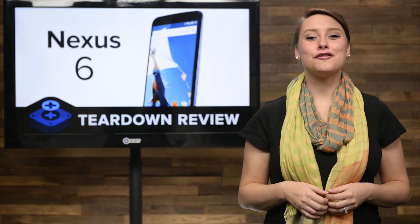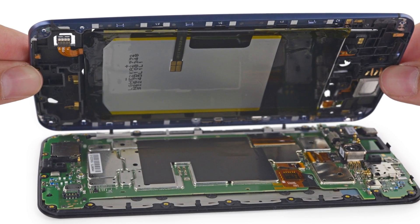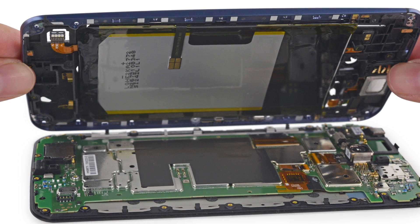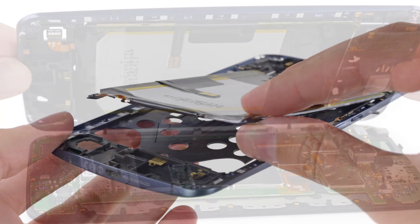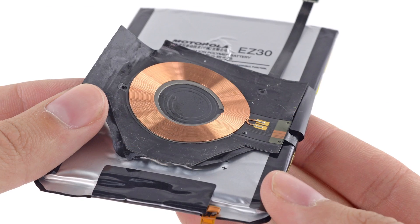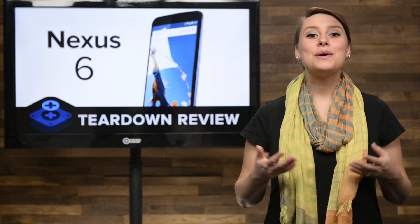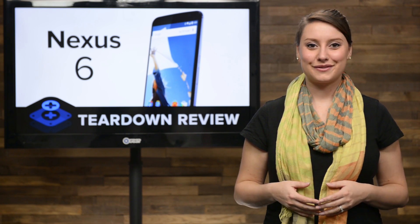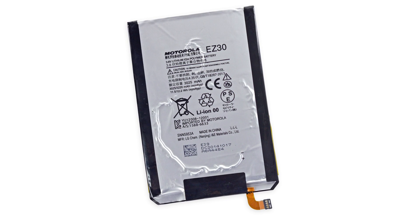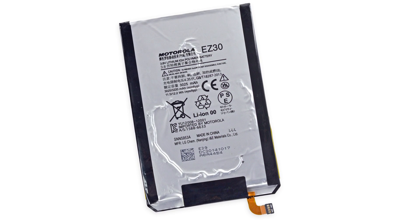With all those screws removed, we finally get our first peek inside the Nexus 6. The Nexus 6 essentially splits in two halves—one that contains the midframe and the battery assembly, and the other that has the motherboard assembly and the display. We get to work on the first side and peel out the battery and its inductive charging coil. While the battery is held in place by adhesive, technically making it a non-removable battery, we were able to get it out with little effort. This is a 3,220 mAh battery that Google claims will give you up to 24 hours of talk time and 9.5 hours of browsing on Wi-Fi.